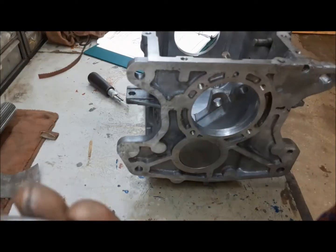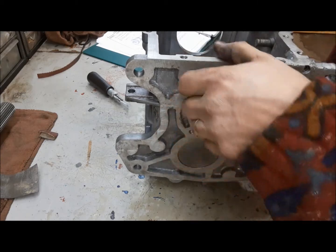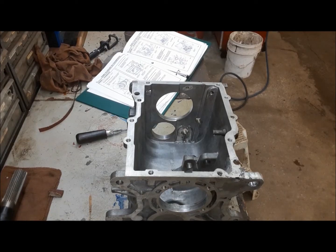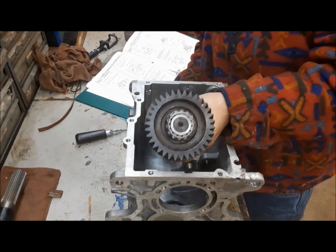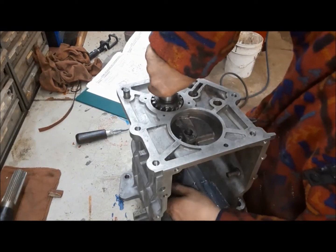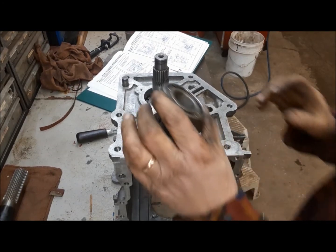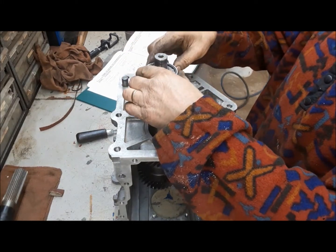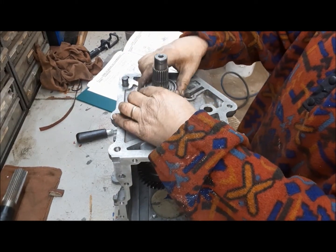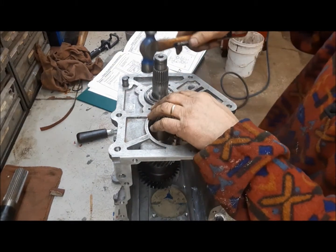And the bearing race goes in there. Now we're going to install the countershaft — it goes down in, like so. Next in is going to be the countershaft intermediate bearing. Just give it a little tap and make sure this is home.